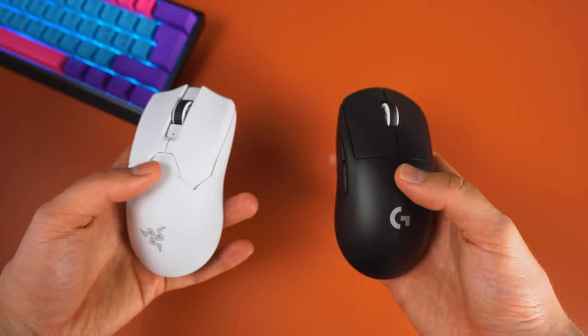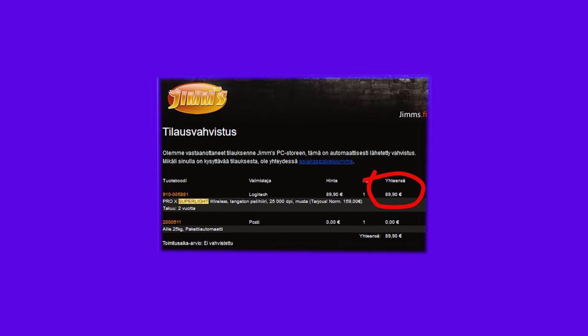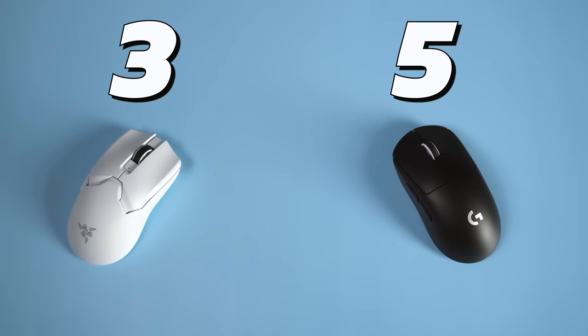Lastly, we have pricing and value. These both started with the same MSRP, but these days you can find the Superlight on sale quite often — it was also available on Prime Day for $110. So the GPX Superlight wins this category as well, making the final score 5-3 to the Superlight.